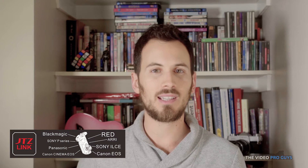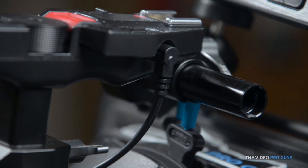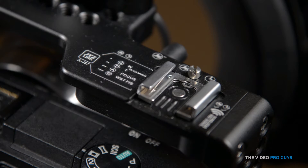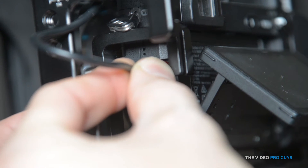Now for the JTZ Link. JTZ Link is a communication protocol similar to LANC where you can connect many accessories to each other so that they will communicate. To use the handle, you first need to connect the JTZ Link cable to the handle, then on the other end of the cable to the cage. The cage itself has all the electronics internally and has two JTZ Link ports and one LANC port. Then you plug the USB cable that comes out of the cage to the camera and you are set to use the handle.